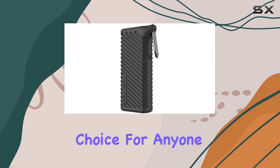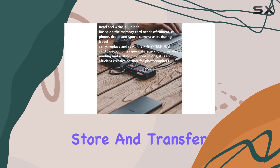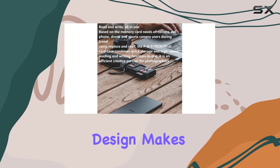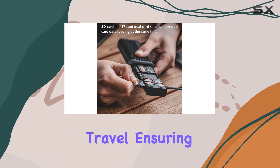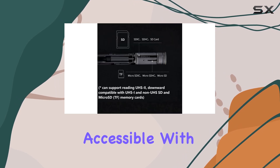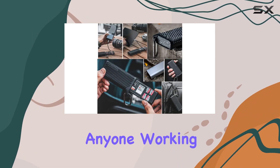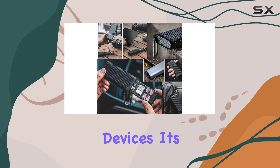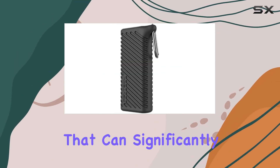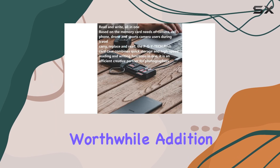This case is an excellent choice for anyone looking for a reliable and secure way to store and transfer data. Its compact design makes it ideal for travel, ensuring your memory cards are always safe and easily accessible. With its high-speed data reading and writing capabilities, the Honlan flash card case is a must-have accessory for anyone working with memory-intensive devices — a small investment that can significantly enhance your workflow and data management, making it a worthwhile addition to your gear.